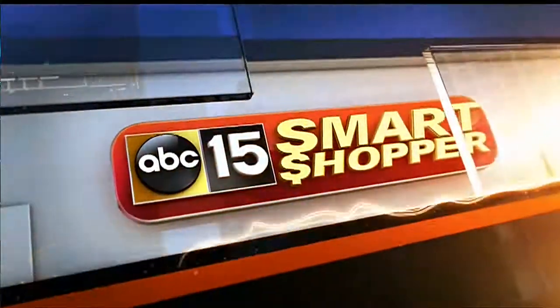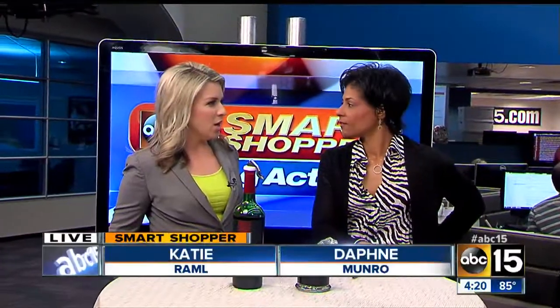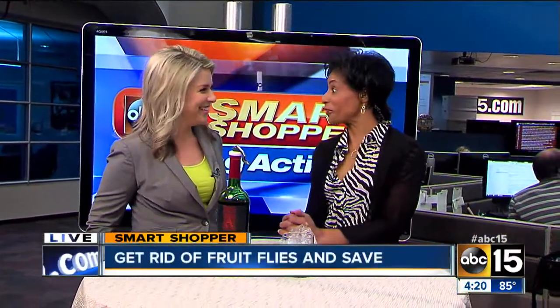When it's warming up, you leave fruit up on the counter, and what do you know? Oh yes, look who's here. Spring means beautiful weather, but it also means fruit flies.